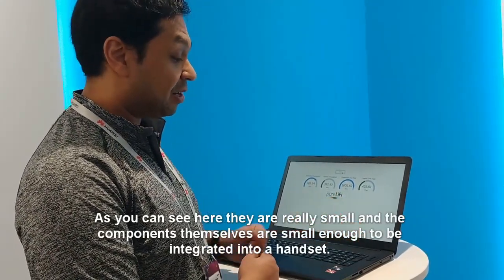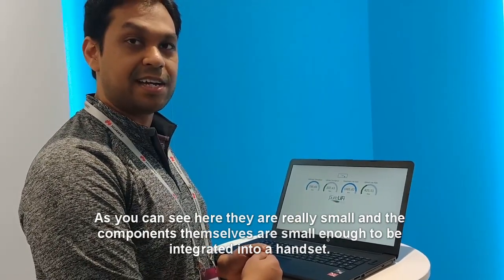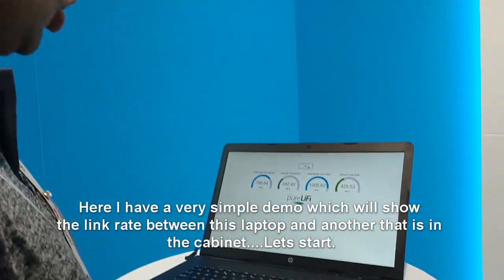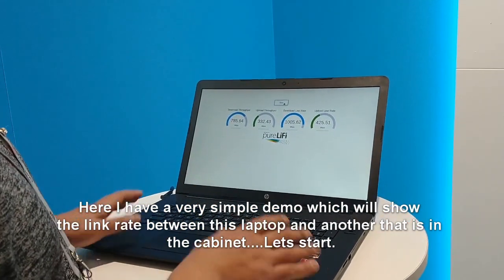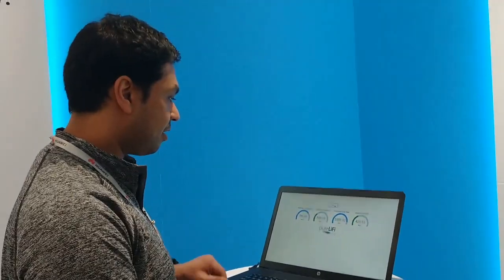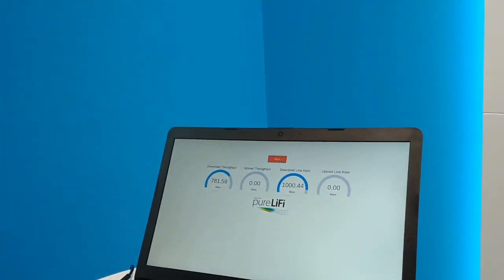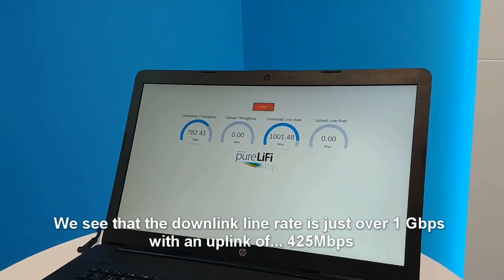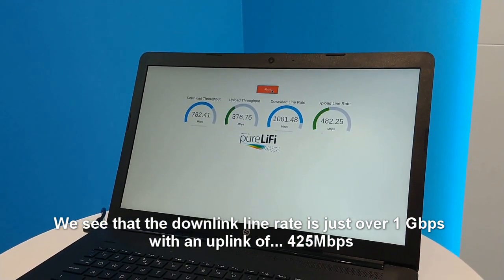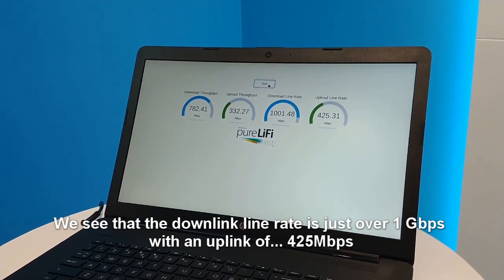As you can see here, they're really small, and the components themselves are small enough to be integratable inside a handset. Here I have a very simple demo, which will show the link rate between this laptop and another that's in the cabinet. So let's start. We see that the downlink line rate is just over a Gigabit, with an uplink of 425 Megabits.